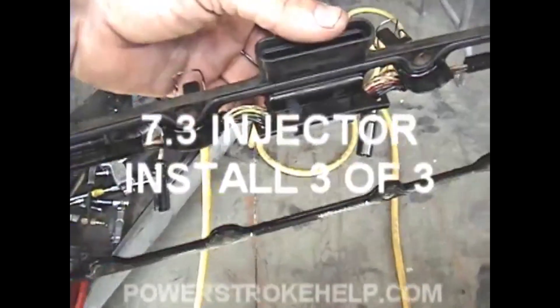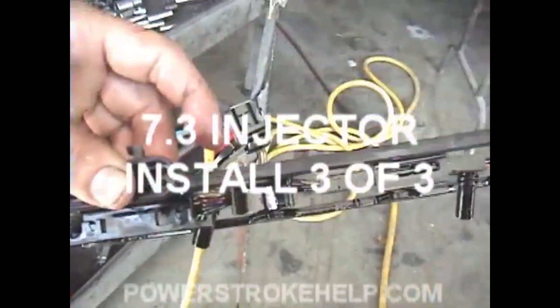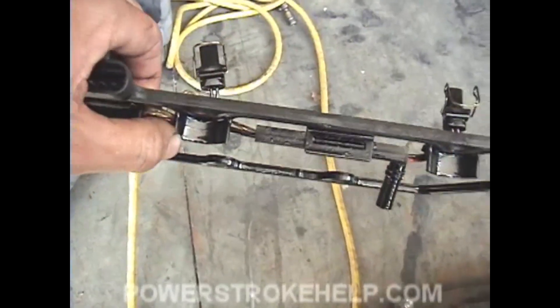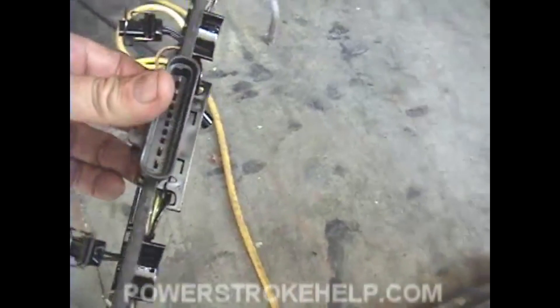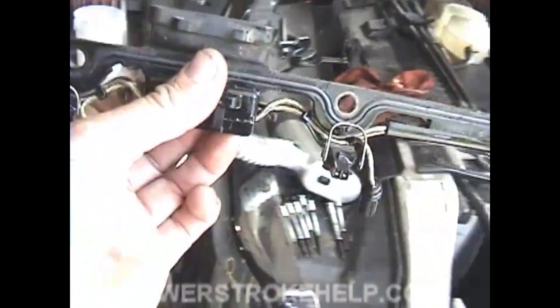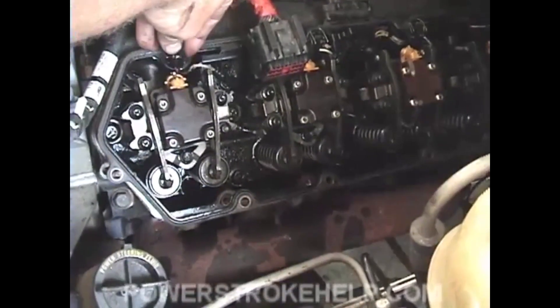Now that we've inspected our valve cover gaskets and made a decision about whether to replace them or not, we need to reinstall them. This little cup part goes down, so make sure you install them the right way around back onto the engine. Then go ahead and plug in each of your injectors.